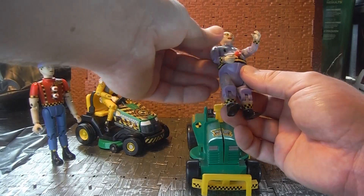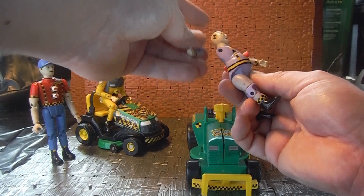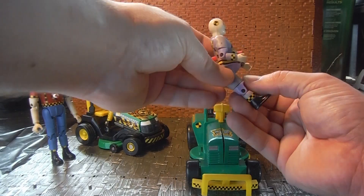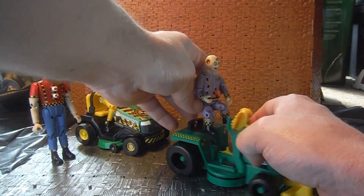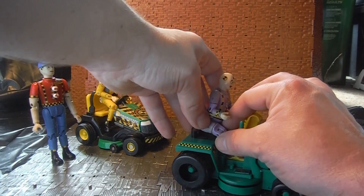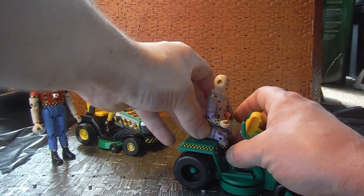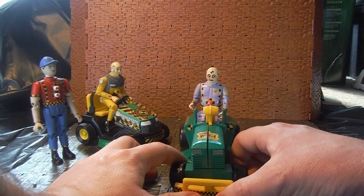The same applies to the arm. Spare Tire's head doesn't come off because of his gimmick, and he also has no neck articulation, which is one of the downsides of him. But I don't mind it too much because of his actual gimmick, which is quite fun.